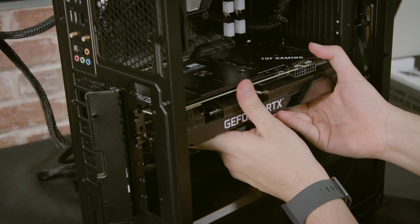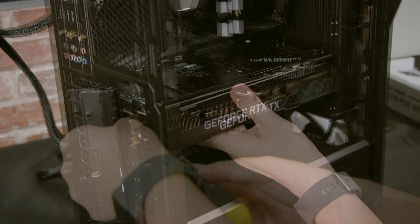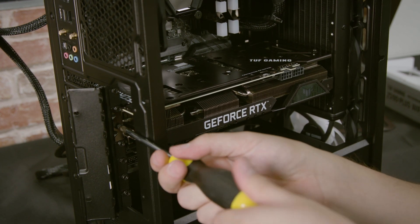Now, you can install the graphics card into the PCIE slot in your motherboard, and make sure to fasten it in place with your case's expansion slots.